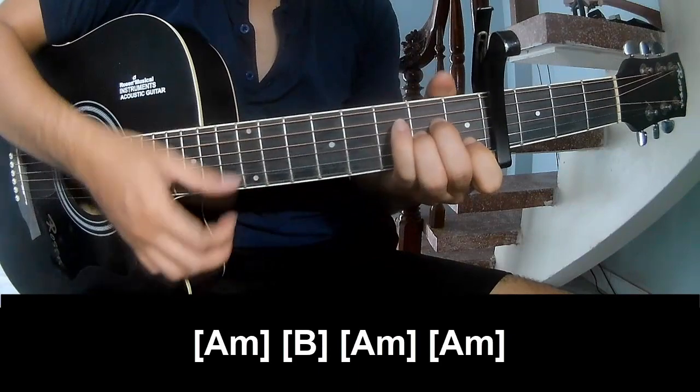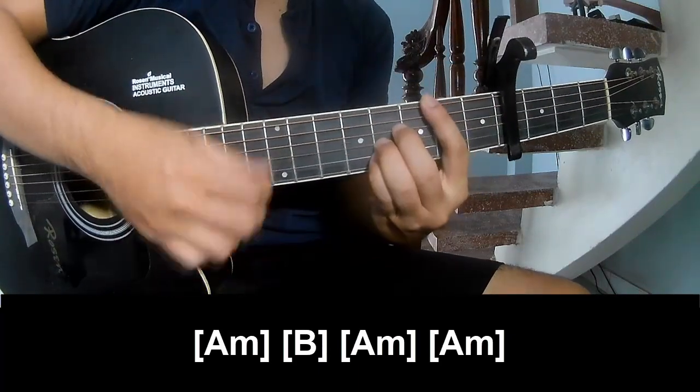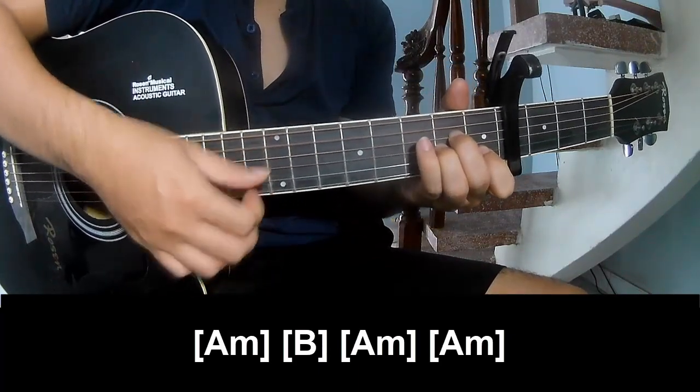And play along A, M, B, M, A, M, N, A, M.